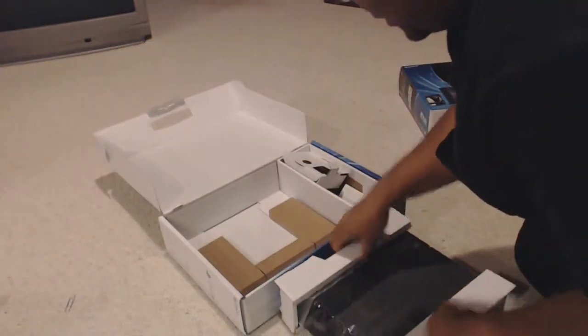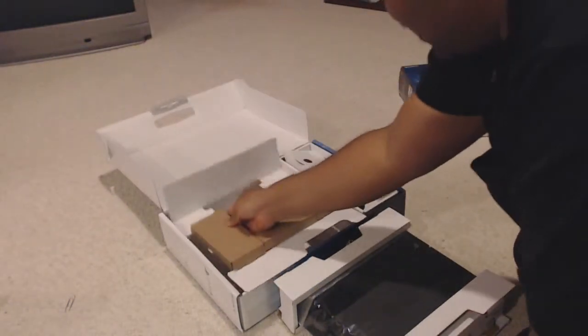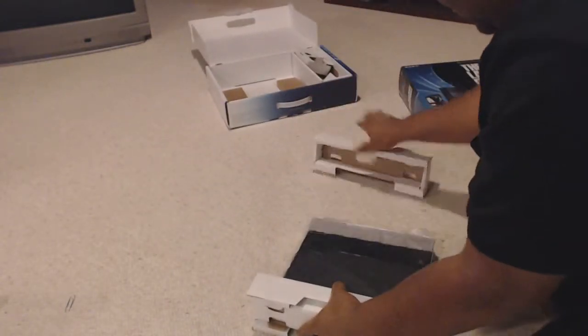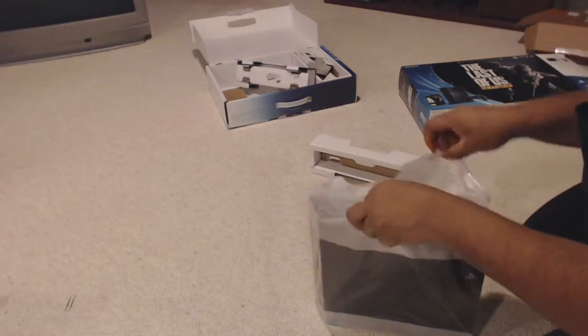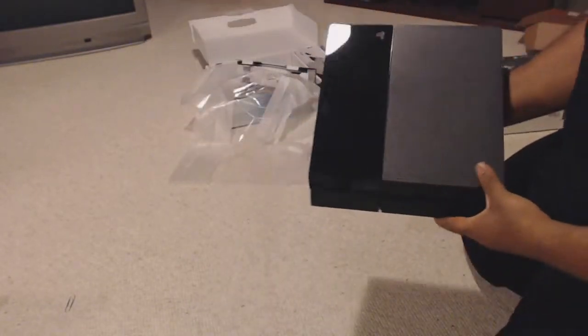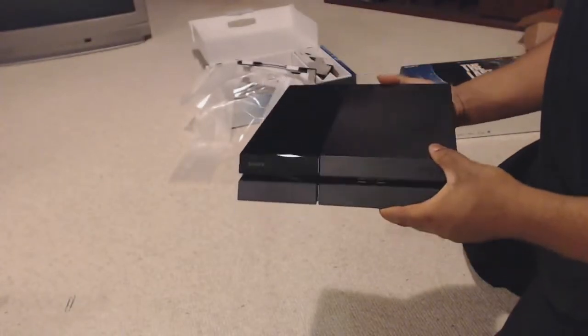Let's take this out of here. Looks like the rest is just the padding. Let's move this to the side. And the star of the show is, of course, the PlayStation 4. Obviously, if you already have one, you already know what it looks like.